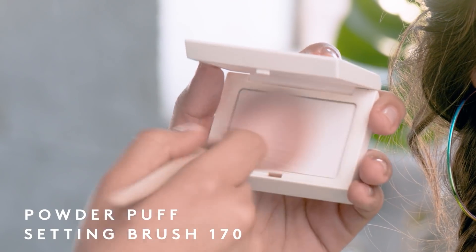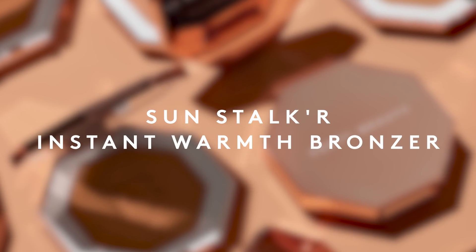Now that I've completed my complexion application, I want to blot away any excess shine. I'm using my powder puff setting brush with my Invisimatte, just dusting the T-zone. I don't want to apply an excess amount of powder — it's just going to blot away any excess shine.